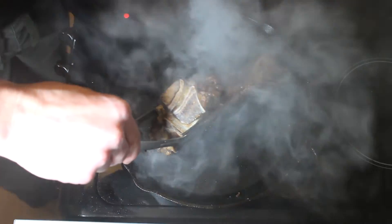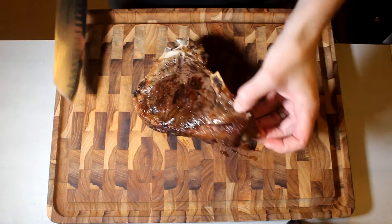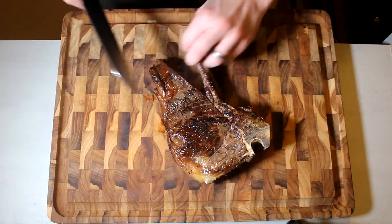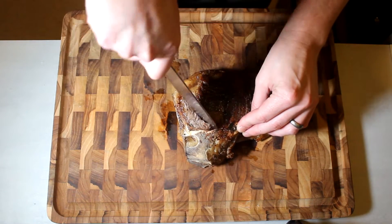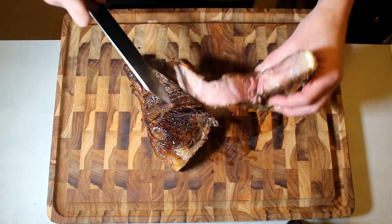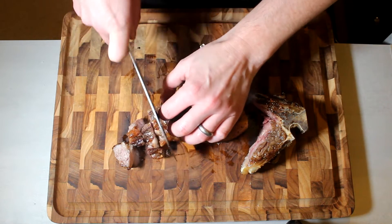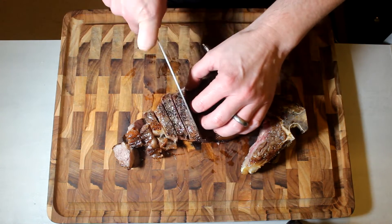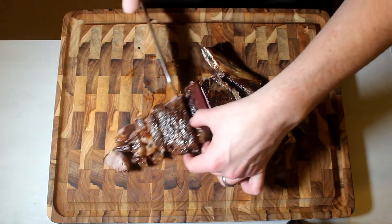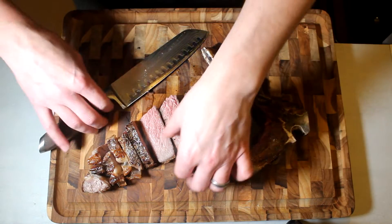And then we're going to cut in. We'll let that rest there for just a minute and we'll see how we do. I'll give it a good 25 minutes. Let's have a look — not bad, not bad at all. This thing is slightly overdone, but it's more medium than it is medium rare. I'll take it to the bank.